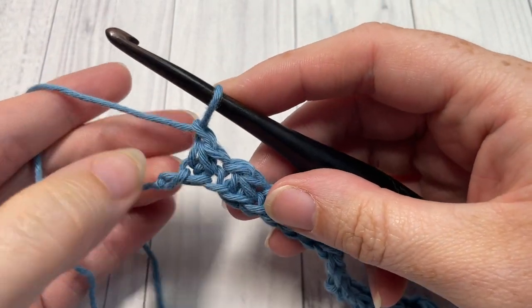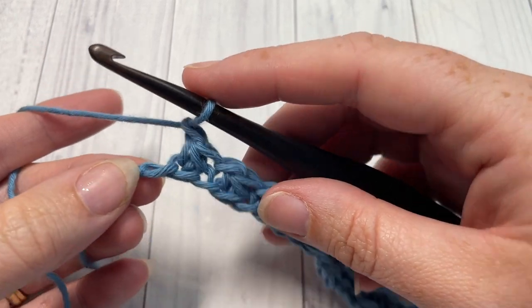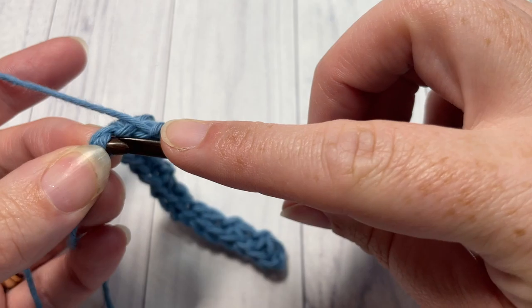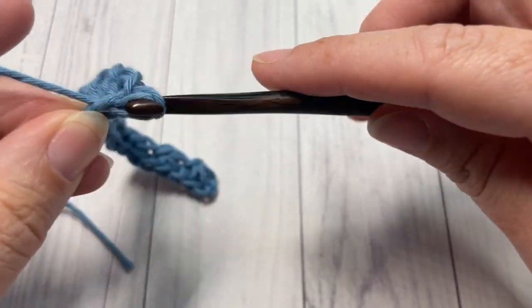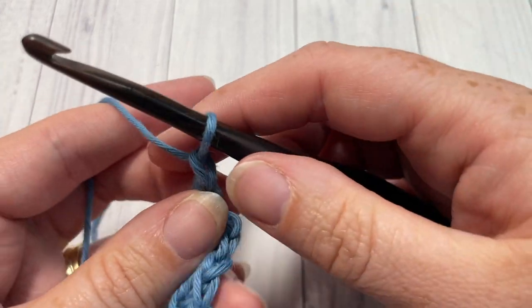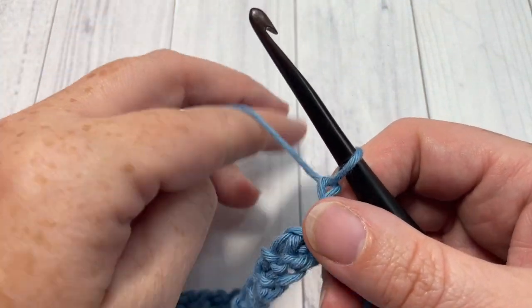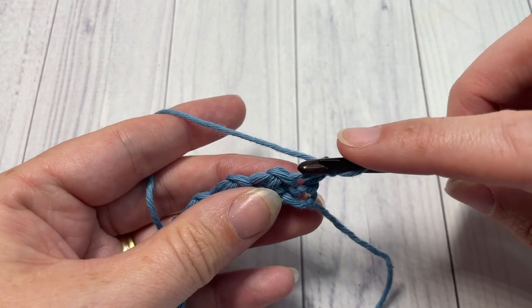Once you come all the way across working your single crochet two togethers and chain ones, you're going to have one final chain left over. Single crochet into that chain, then chain one and turn your work. You're now all set to begin row two.